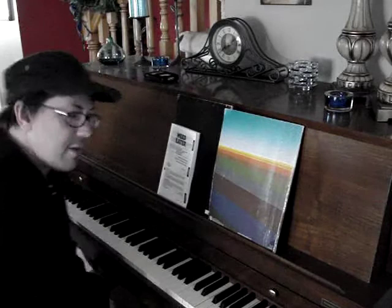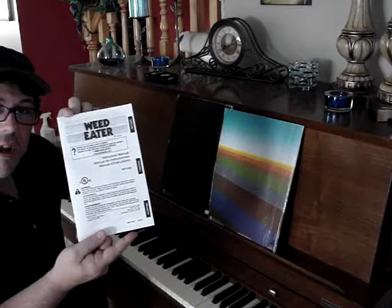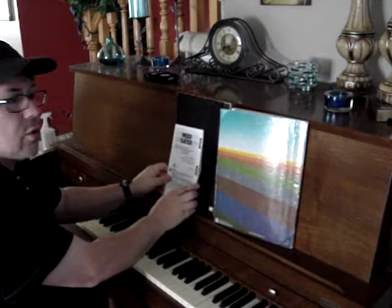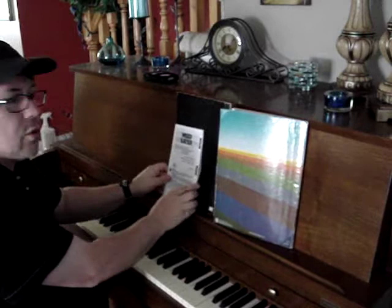Hello. I'd like to create a composition putting music to the weed eater manual. There are music books that have notes. Some notes are blue. Then there's the weed eater. Shall we?